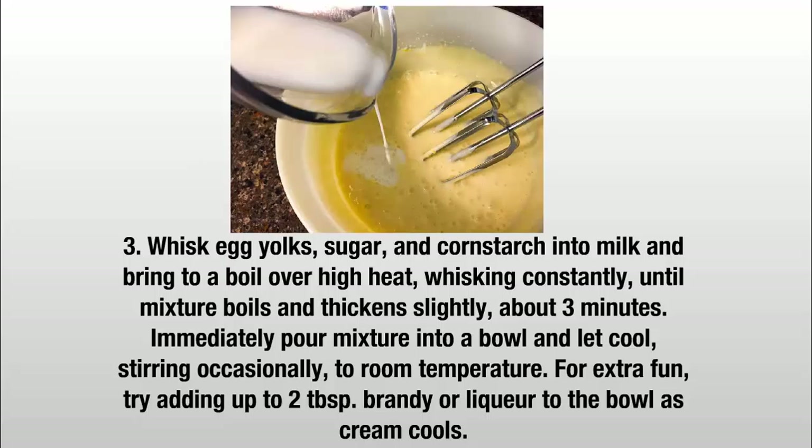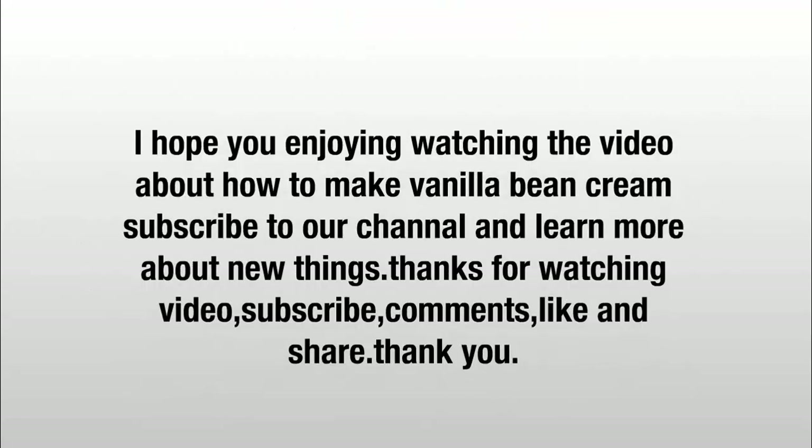For extra fun, try adding up to 2 tablespoons of brandy or liqueur to the bowl as the cream cools. I hope you enjoyed watching the video about how to make vanilla bean cream.